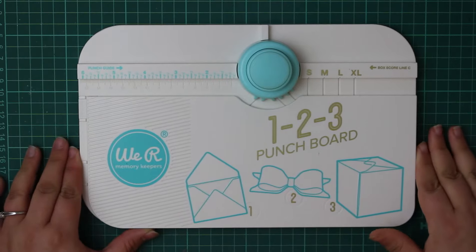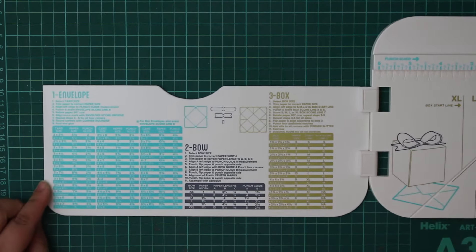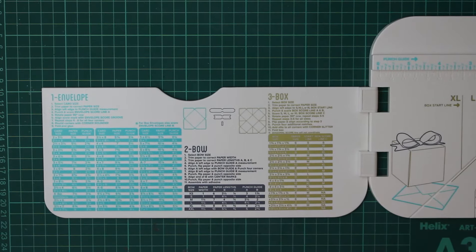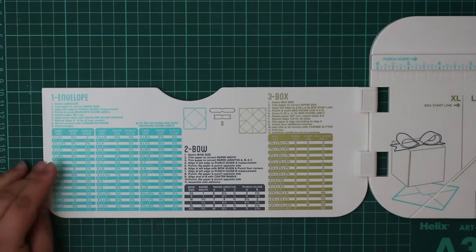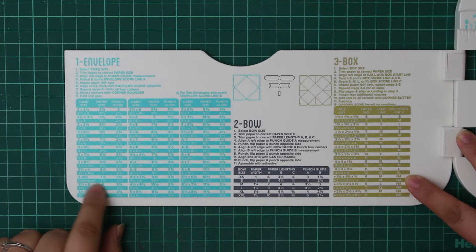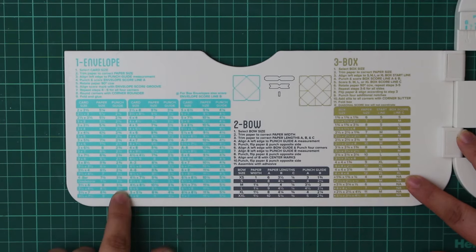Let's dive straight in and take a look at the product itself. It's got a flap that opens up with instructions to make the envelope, the bow, and the box — so this is a three-in-one product. The envelope section has instructions plus the dimensions you need depending on what envelope size you're making, telling you what size paper to start with and what measurement to use on the board.